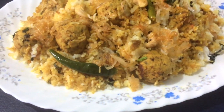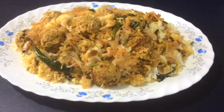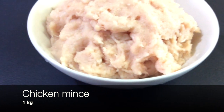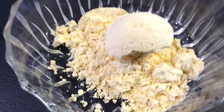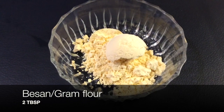Hey guys, today we are making chicken kofta biryani on Be Inspiring Mother and Darta channel, so let's get started with the ingredients. One kilogram of chicken mince — we have a tutorial on how to make chicken mince, the link will be in the description. The rest of the ingredients for marinating the chicken mince: two tablespoons of